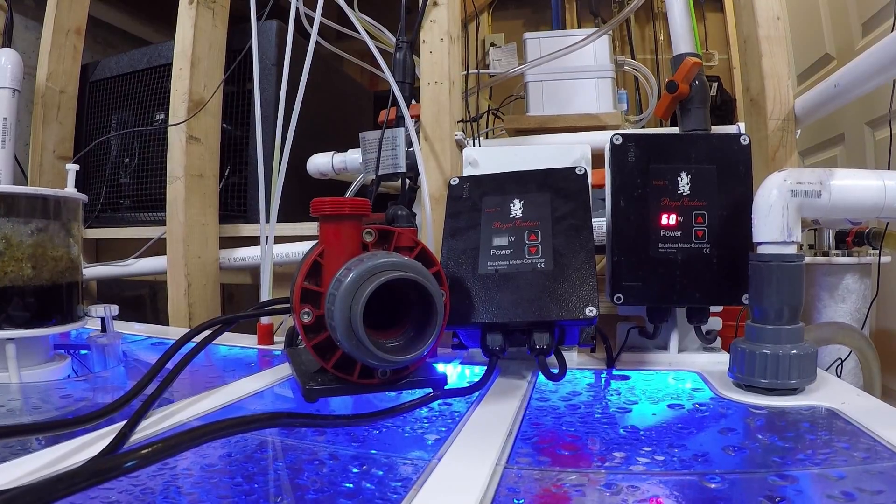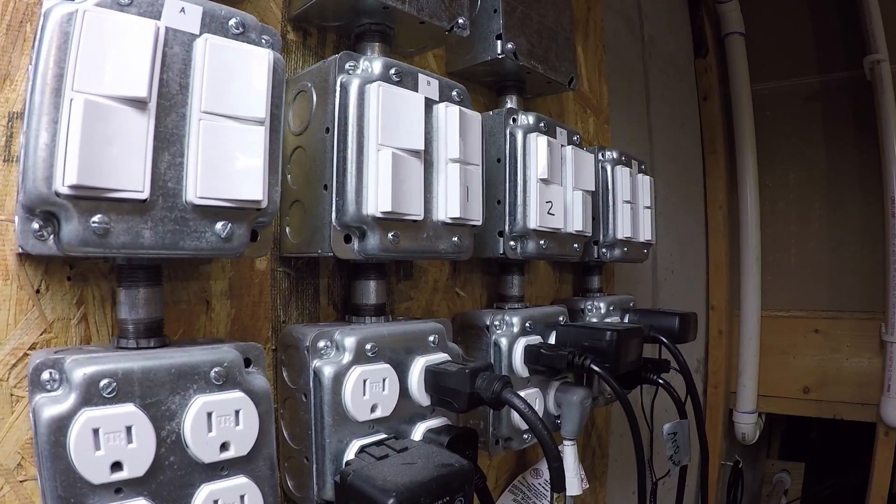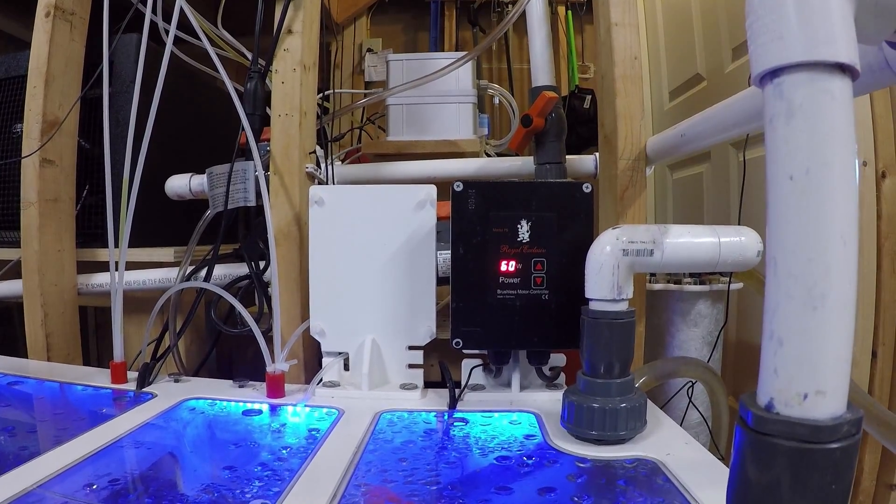What happened? The likely culprit was a power surge knocking out the controller. I do like the phrase 'you learn something new every day,' and on that day I discovered why it is important to protect any controllable pump from a sudden surge in electricity.